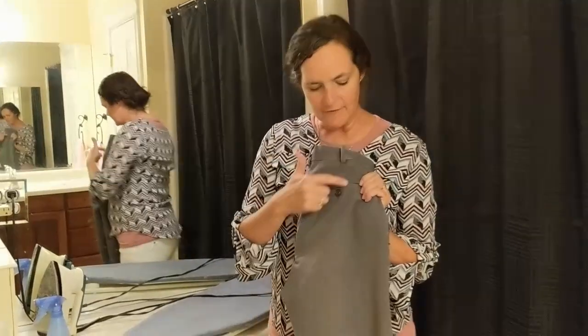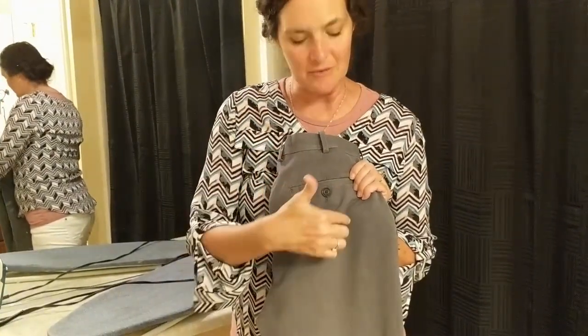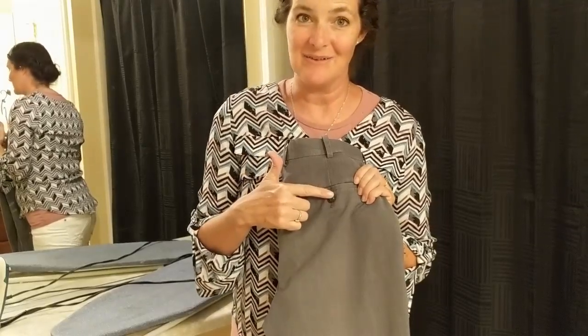When you're ironing, find all the buttons on your article of clothing. Make sure you iron around the button and not on the button, or you might melt them.